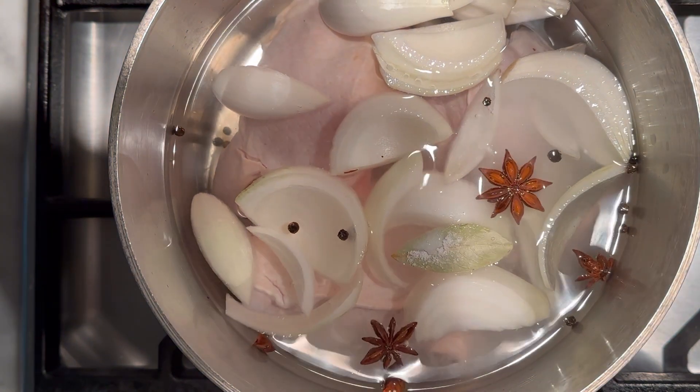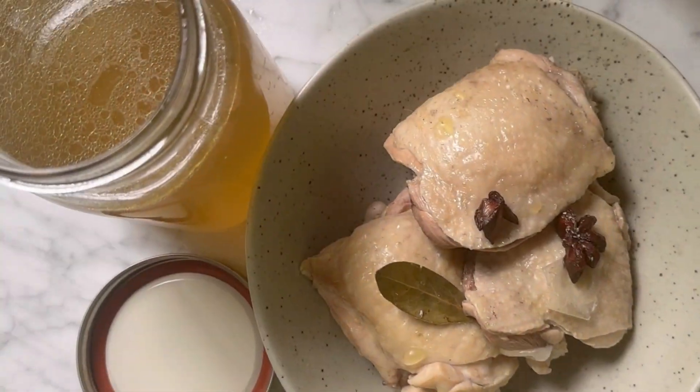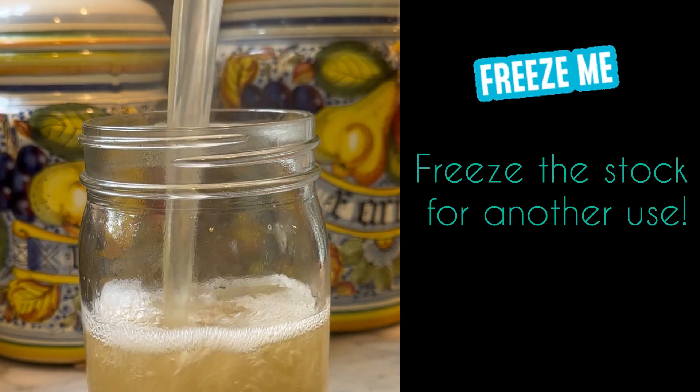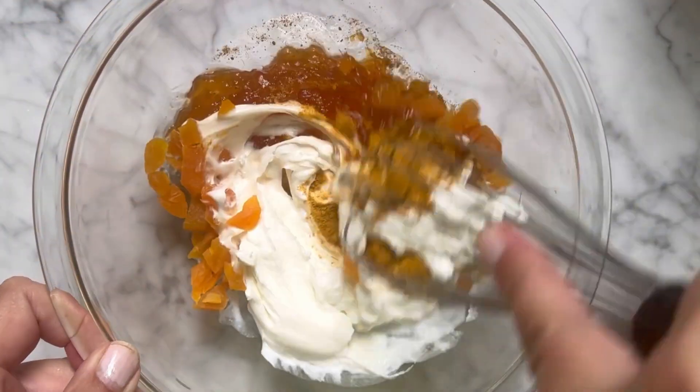Cook your chicken by putting it in a pot of water to boil with a bay leaf, cilantro stems, onion, and star anise. Simmer until the chicken is cooked through. Freeze your homemade chicken stock for future use.